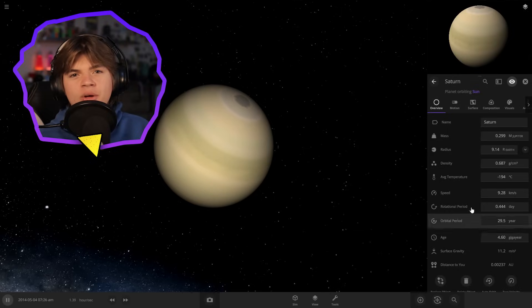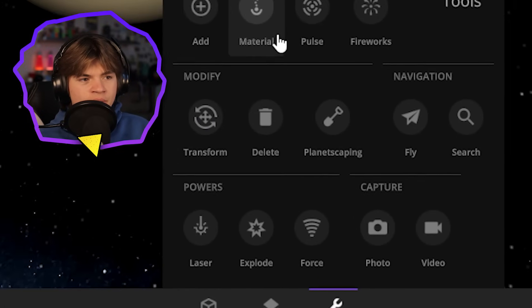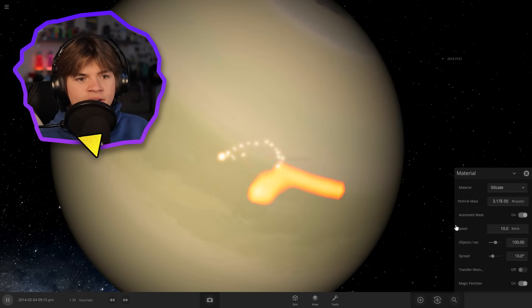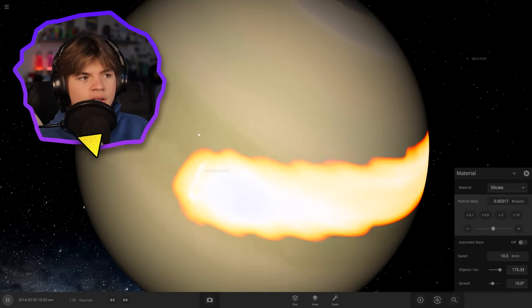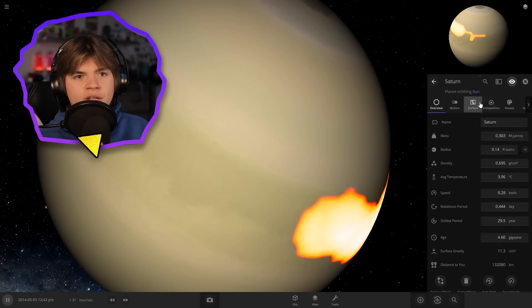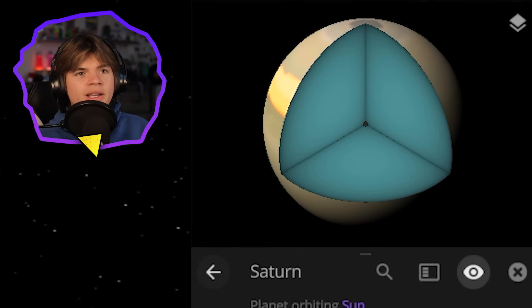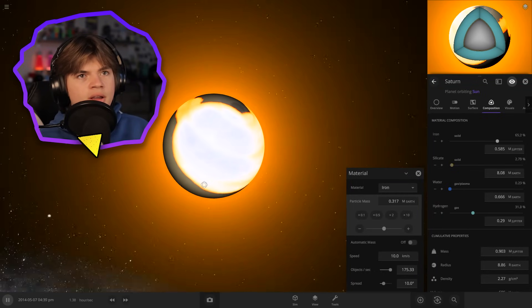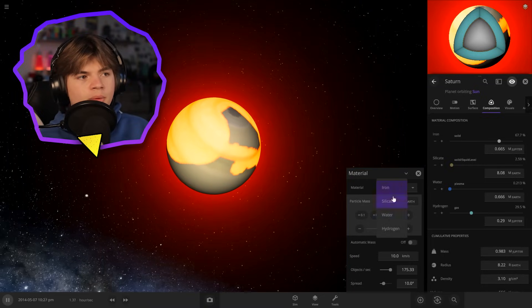We have to add an atmosphere in here once it goes rocky, but before then what we can do is go into Tools, then Material, and we can add some silicate and iron to it. So we're going to add a good amount in here - let's open up its composition while we do this so we can watch it. We're basically trying to build a core inside of it so that when we burn off all the hydrogen it has something left. Okay, that's starting to work - now you can see on the inside there's a pretty good core. Let's do a little bit more silicate.